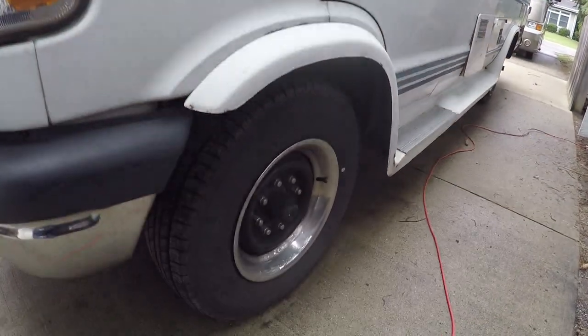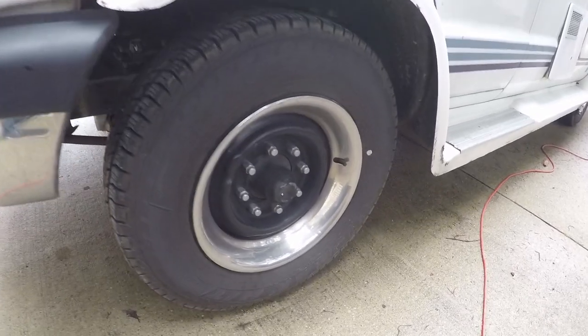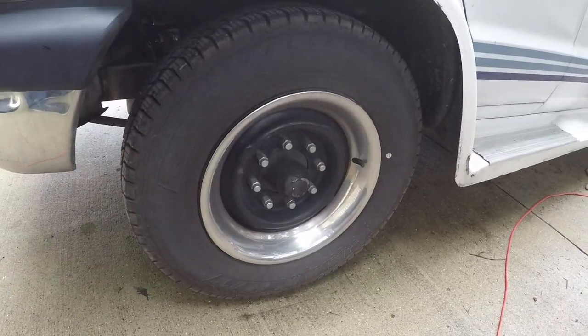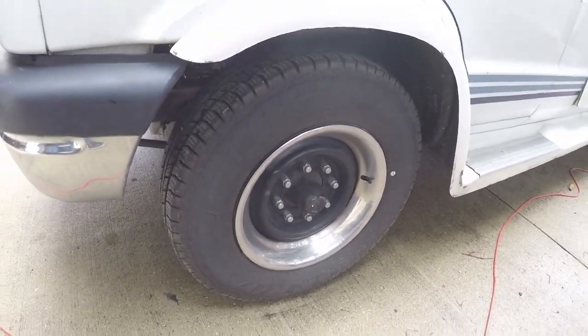The wheels had the original hubcaps on there and I really didn't like them. So I painted the rims and polished up the beauty rings and put on some chrome lug nuts to give it a nice rugged look, and I think it looks really good.